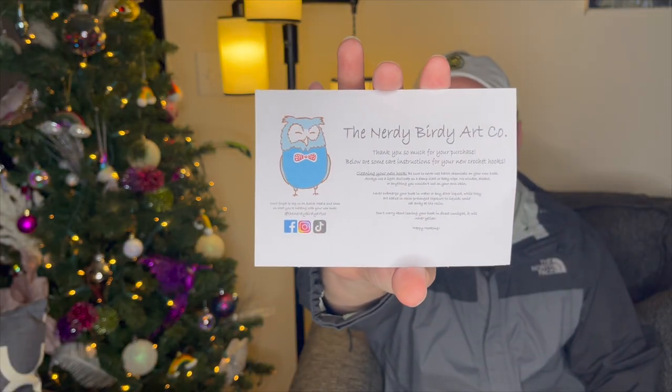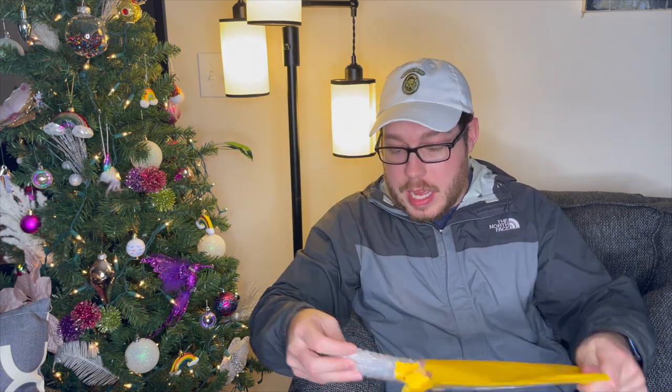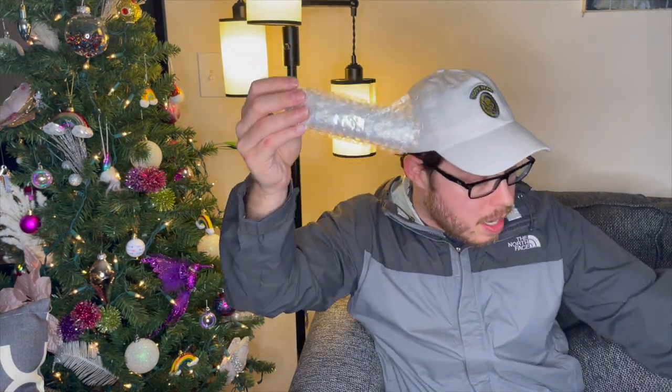Let's see what's in it first — I got a little card here. It says thank you for your purchase and comes with care instructions on how to clean it — don't use any harsh chemicals. I'll put all this information down below. It came in a bubble mailer, wrapped up really nicely in bubble wrap.